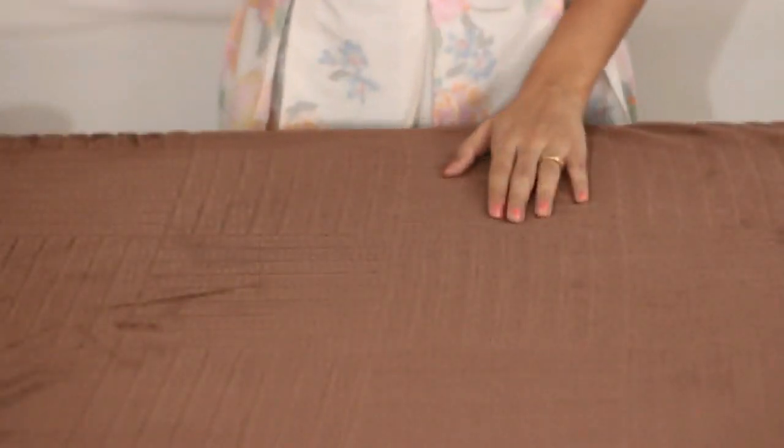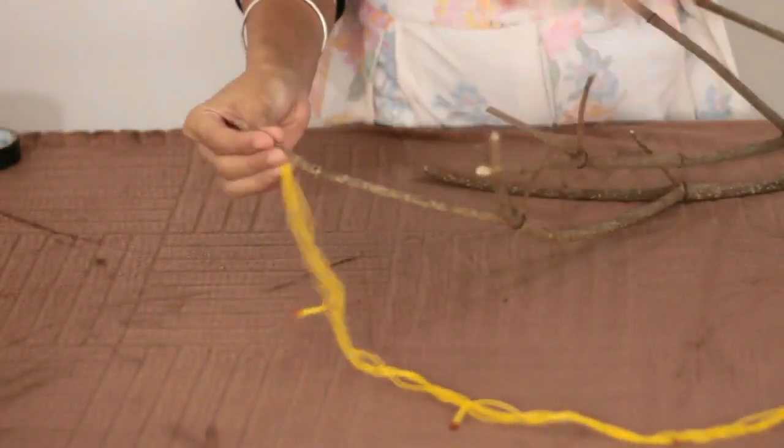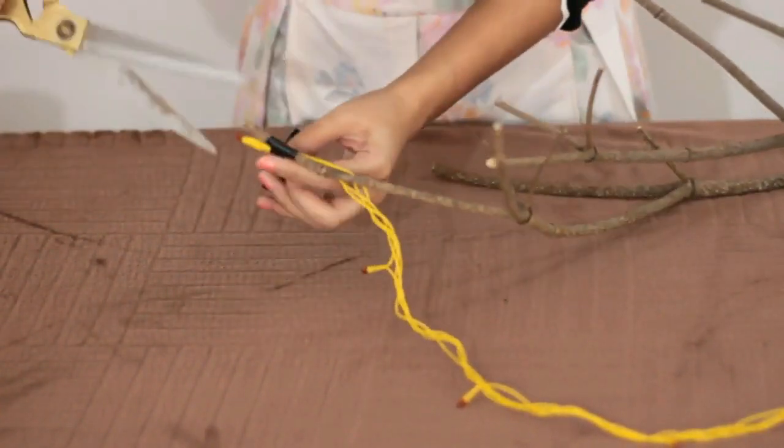You can make your tree more dense using more branches. When the base is ready, get some fairy lights and start coiling your tree with the wire. Make sure you start from the top and coil it all the way down to the base.